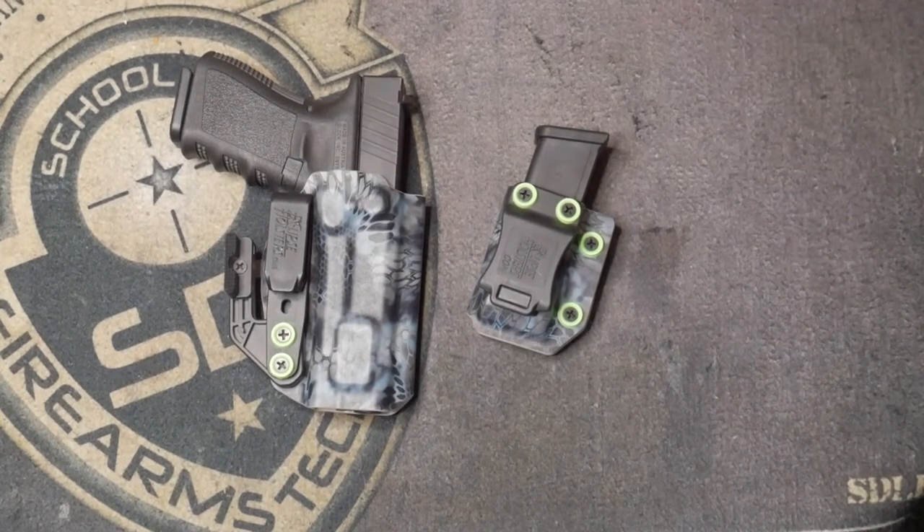All right guys — as you can tell from the range footage, the Eclipse Delta Wing holster covers very well on my body. I'm a firm believer in knowing what gun you want to carry for appendix. I carry appendix because that's most comfortable for me. You cannot tell the gun is there — the Delta wing is doing a great job. The Glock 19 is a little uncomfortable for me to carry but I'm learning to cope with it.